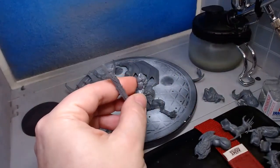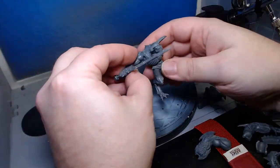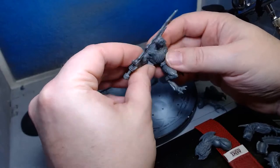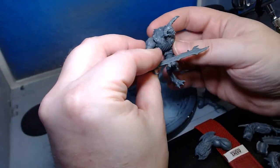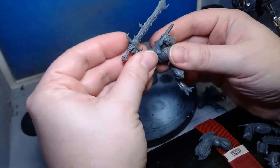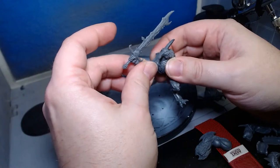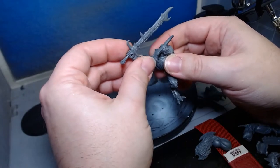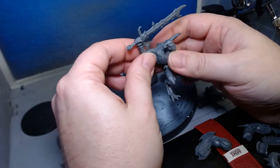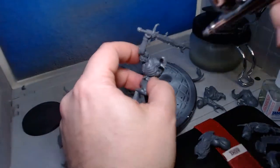Let's get some glue on that — we want to hurry up and get this guy glued so we can start priming and basing. I should have dry fitted this first because now I've put glue on and I can't figure out how it goes. Oh — it goes above his head like that! This is looking awesome, though I'm not sure why the glue isn't sticking properly tonight.